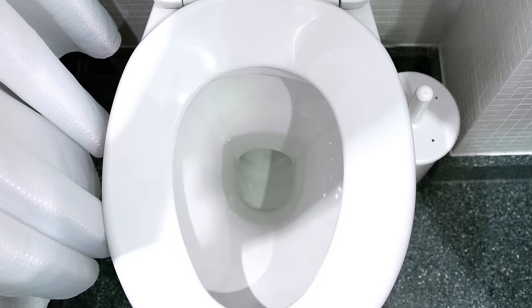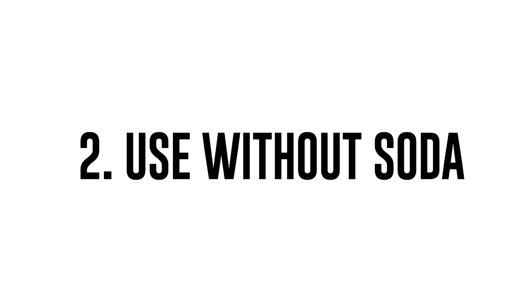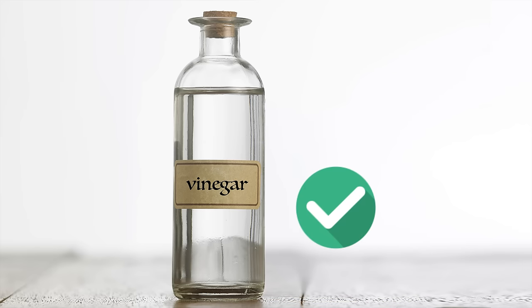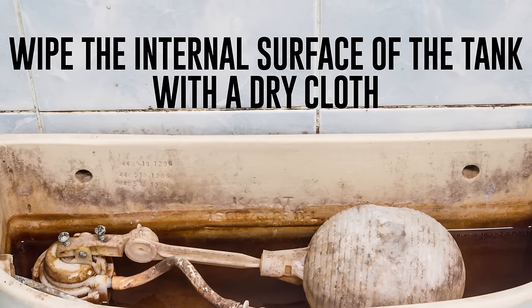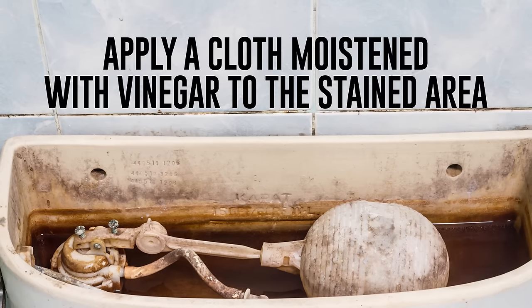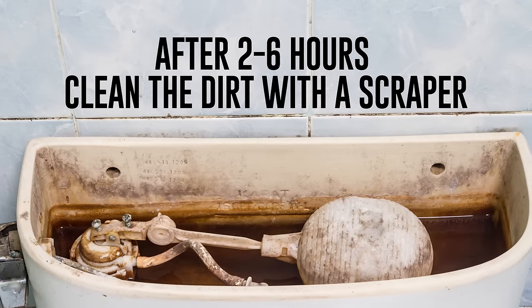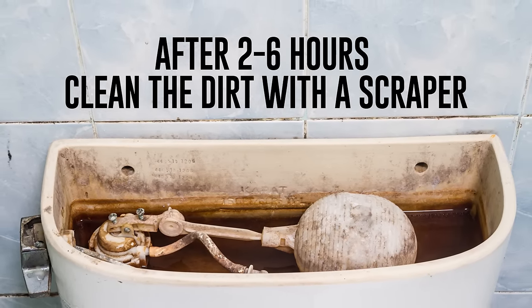Don't worry if you don't have baking soda at home — the vinegar-only method works even better. First, empty the water tank and close the tap, then wipe the internal surface of the tank with a dry cloth. Apply a cloth moistened with vinegar to the stained area. After two to six hours, you can clean the dirt with a scraper — keep in mind it shouldn't be metal.